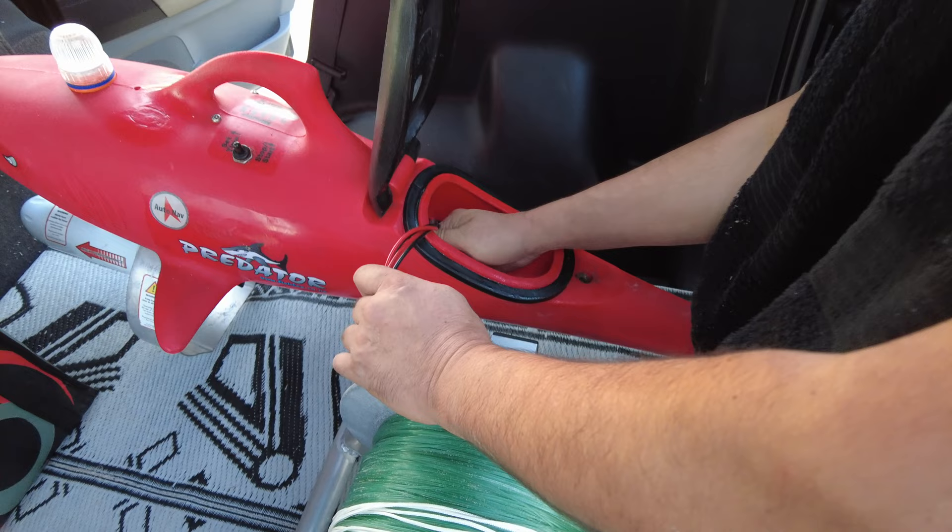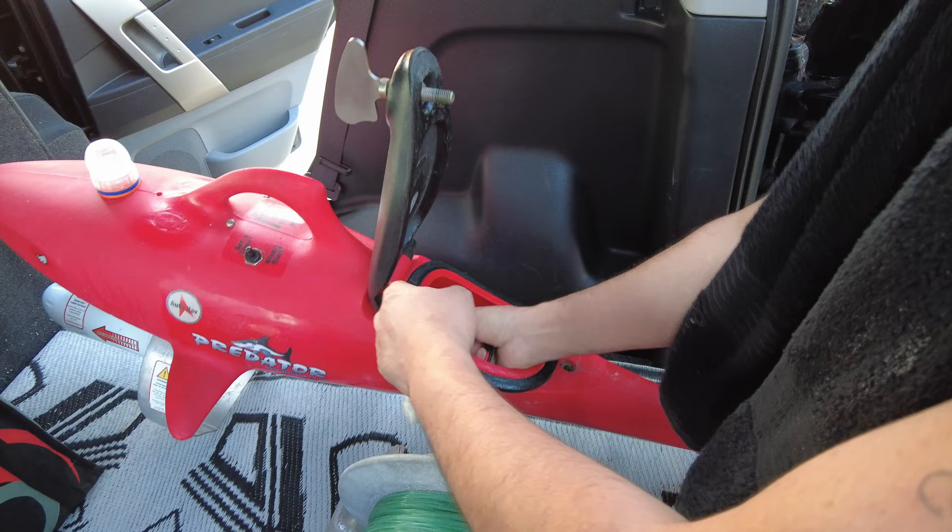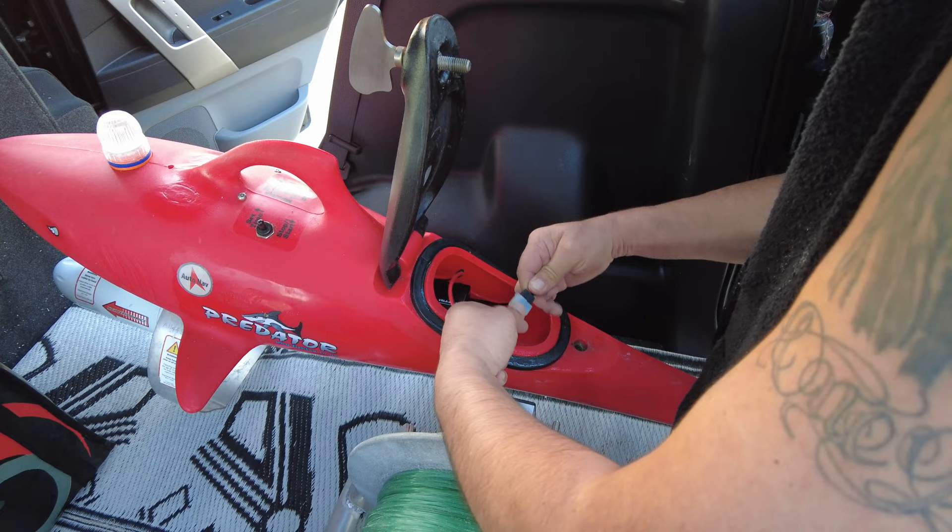The 54 pound Predator Kontiki comes standard with three 12 volt 9 amp batteries. We do have lithium options available as well — both lead acid and lithium batteries for all of the major brands of Kontiki.